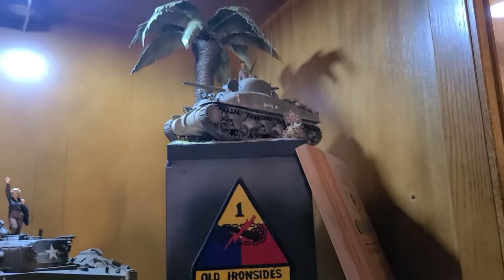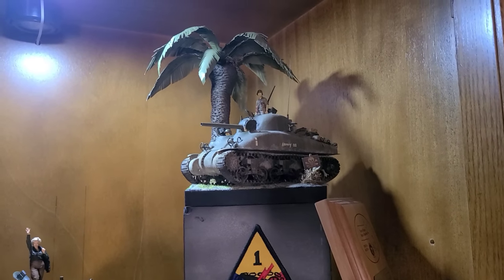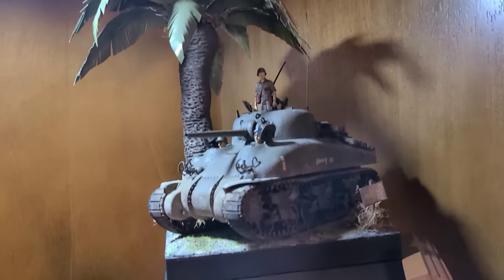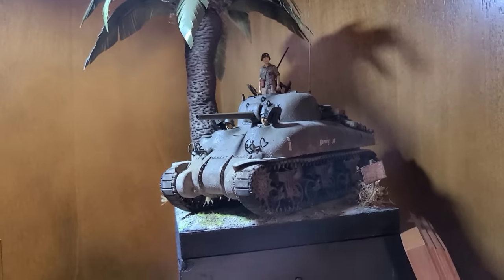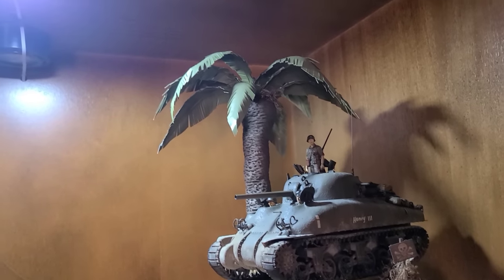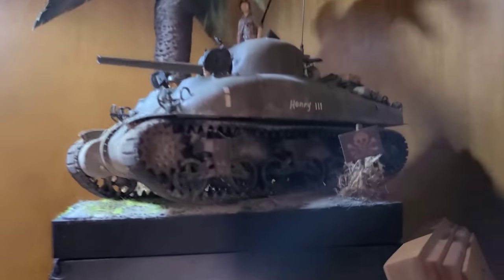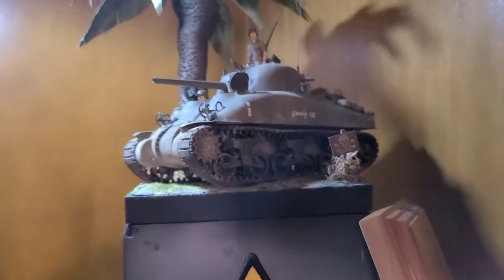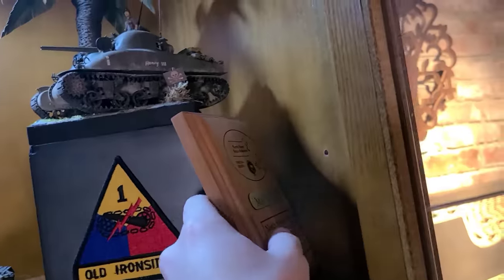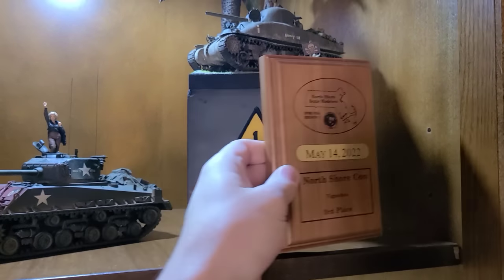Next to that I've got my first armor division vignette. I built this up as part of the M4 Sherman group build that I hosted back in 2019/2020. This is the Asuka M4A1 with some figures — the tank commander is from Alpine Miniatures, and the driver and co-driver are Tamiya bodies with Alpine Miniatures heads. I scratch-built this little tree out of oven-baked clay; the palm fronds are actually index cards that I painted and cut up. I've also got a little 'mine beware' sign. This kit actually won third place in the vignettes category at a scale model show this year.